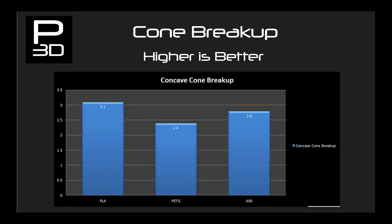Next is cone break up on the concave cone, which was deliberately built to capture a clean break up point, showing us how rigid the material is along the Z-axis — the stiffer the material, the higher the frequency before break up. I was honestly expecting PETG and ABS to be neck and neck with PLA pulling away. This was not the case, with ABS giving a pleasant surprise in its performance here.